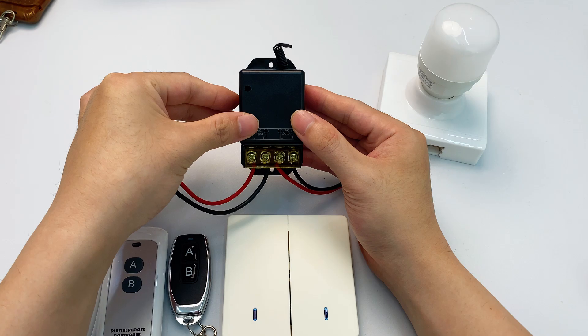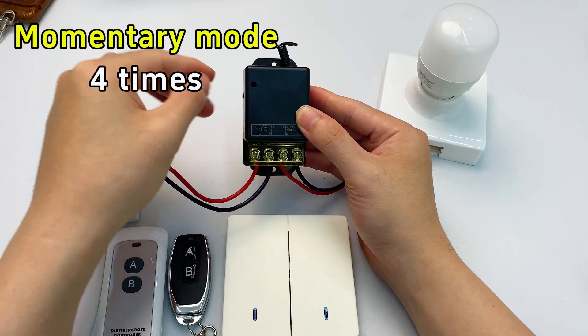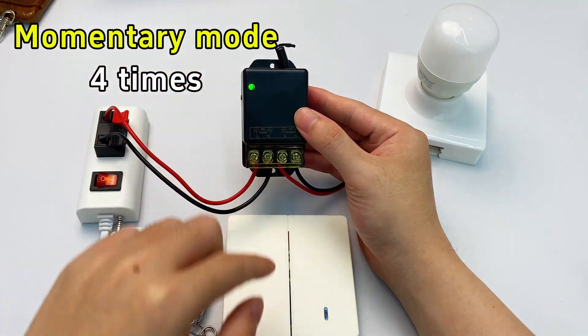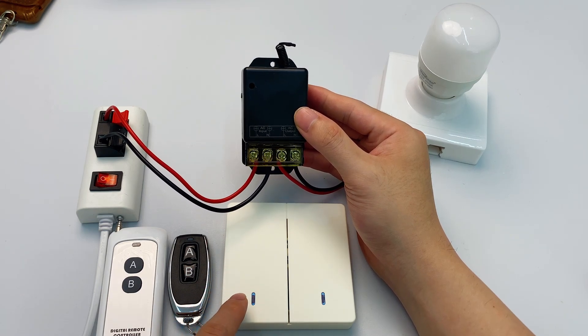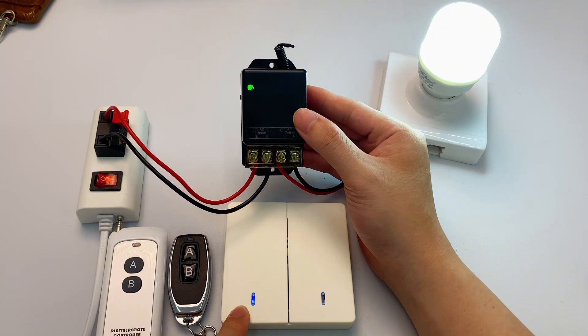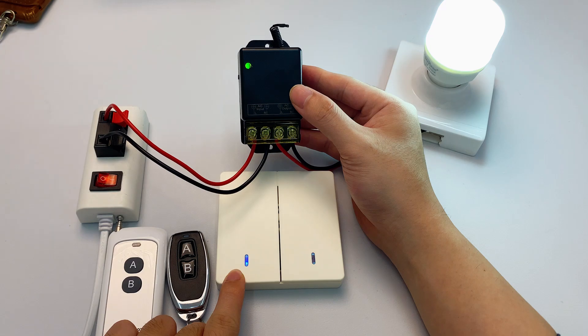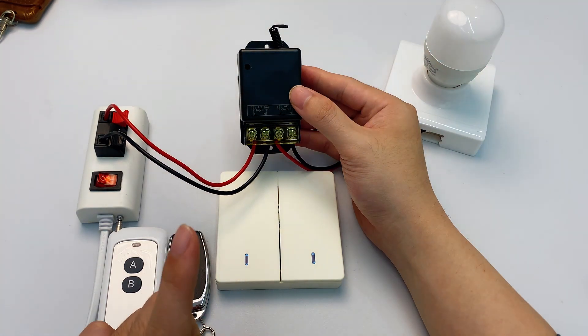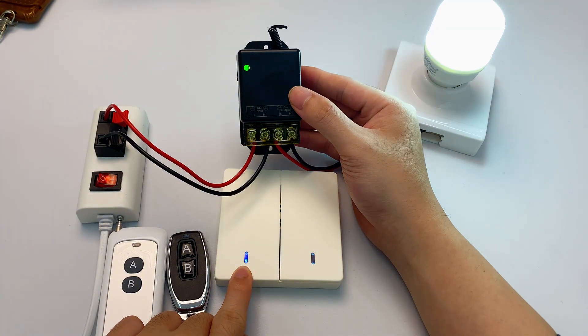Press the learning button four times — the indicator stays on, entering momentary mode pairing. Press any button you want to pair. The receiver's indicator flashes once then turns off — paired successfully. Hold the button down and the light stays on; release it and the light turns off immediately. That's momentary mode — ideal for short, temporary on/off tasks.